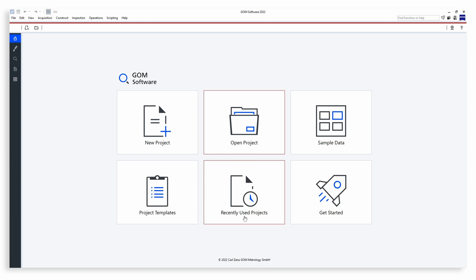Let's start with our software GOM Inspect. GOM Inspect software always opens with the start screen. Here you can create a new project, open an existing or recently used project, or access the Get Started software guide. Let's start a new project.